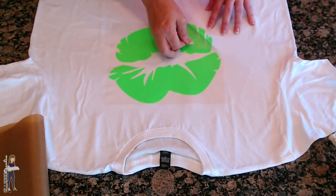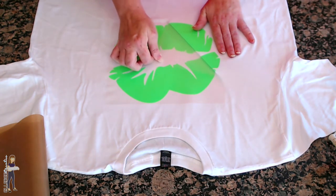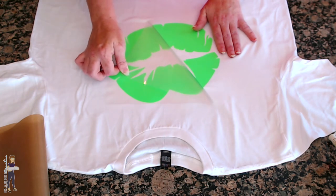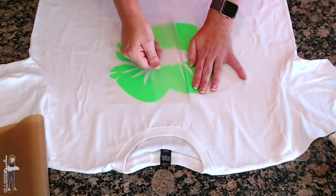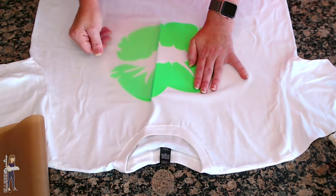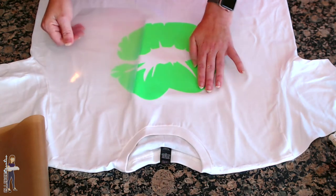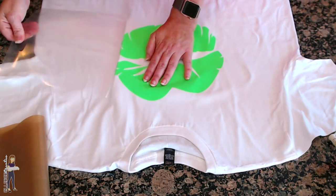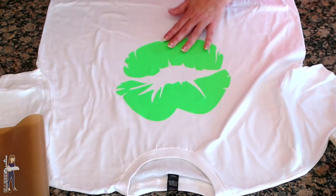We're lifting. I'm going to go slow just to make sure where these breaks in the vinyl are, and keep peeling. It's great. I'm not going to stretch out my shirt too much here - and there we go. We have our first layer done.